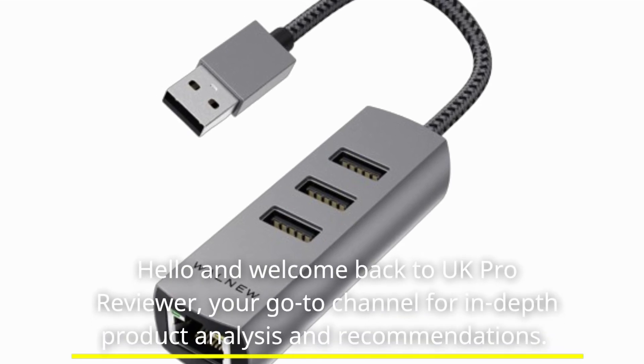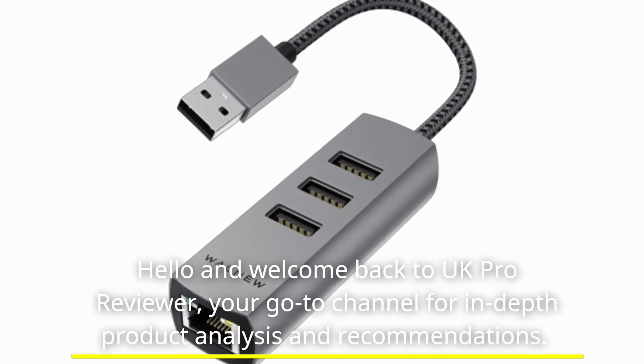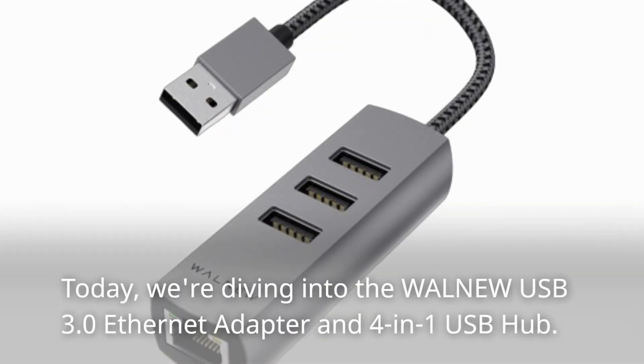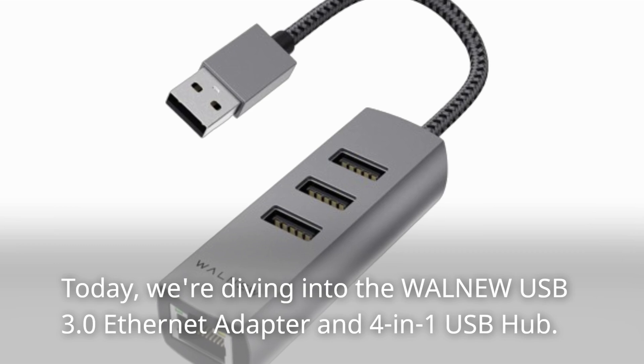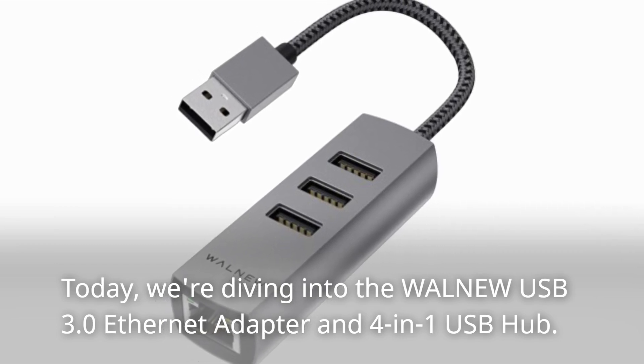Hello and welcome back to UK Pro Reviewer, your go-to channel for in-depth product analysis and recommendations. Today, we're diving into the WALN-EW USB 3.0 Ethernet Adapter and 4-in-1 USB Hub.